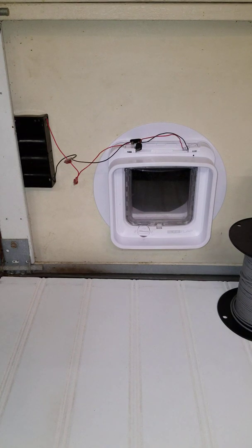I looked online and saw that someone else had also attempted that and ran into some problems whenever they supplied exactly six volts to the system using a power supply. They could get the door to lock and unlock but the door would not recognize the cat at all.